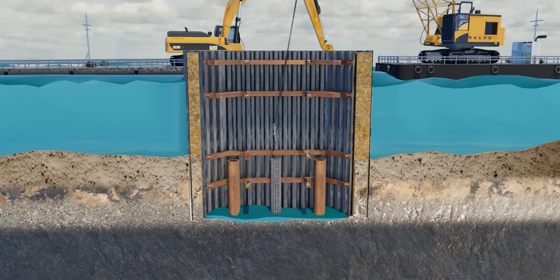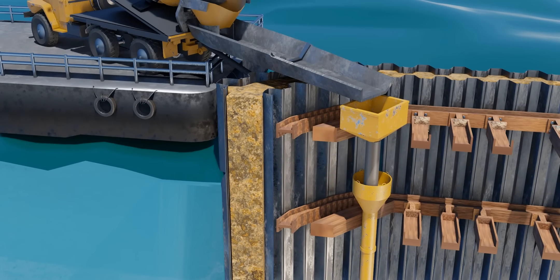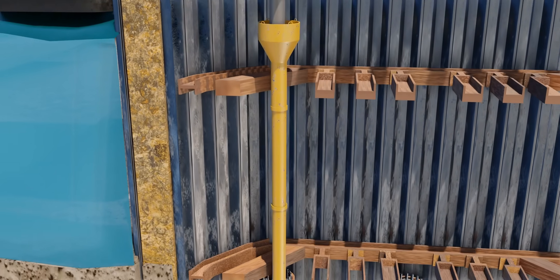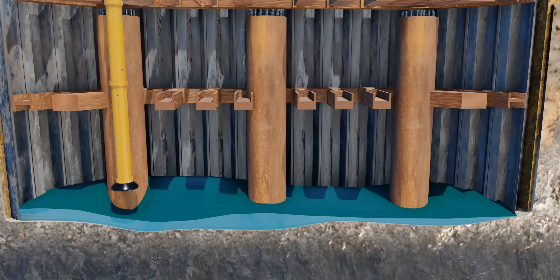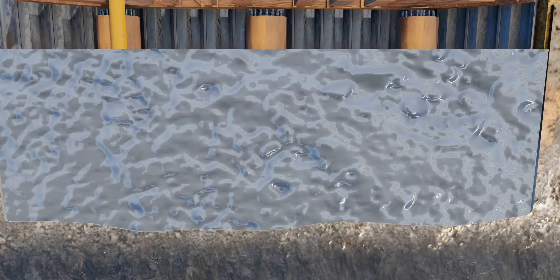Once the piles are ready, we can build the concrete seal course above. Since seepage water is always present on this base, the seal course concreting is carried out using the tremie method, which includes a hopper bucket and a long segmented pipe. Specialized cement with high workability is used. A thick plug is installed at the bottom of the tremie pipe to prevent water from entering, then the pipe is lifted with a jerk, causing concrete to pour down and the plug to be removed. The discharge end of the tremie pipe is continuously kept submerged in the concrete so that it is less likely to mix with surrounding seepage water.